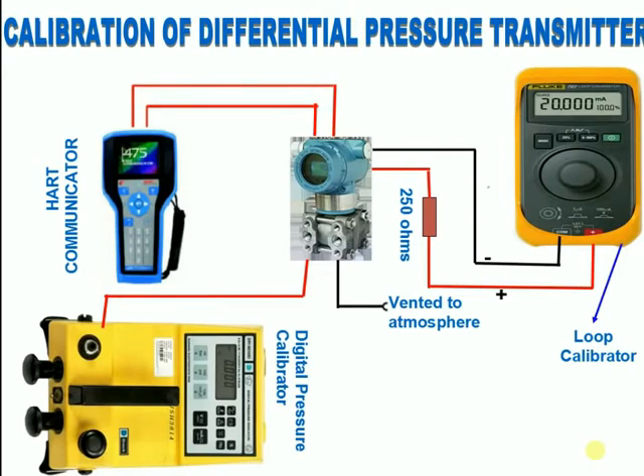After completing the static test, give zero pressure to the high pressure side of the transmitter and check the corresponding 4 milliamps in the loop calibrator. The low pressure side should be vented to atmosphere. If it is not showing the corresponding milliamps, use HART to do the lower sensor trim.